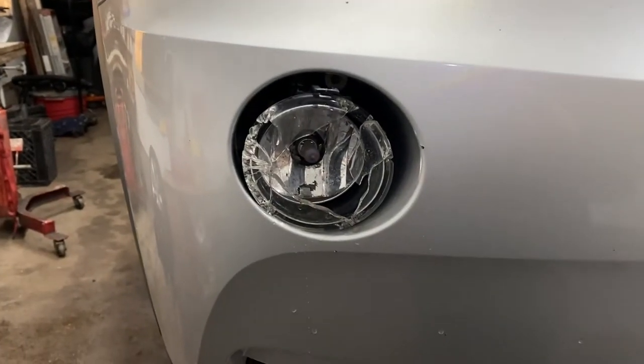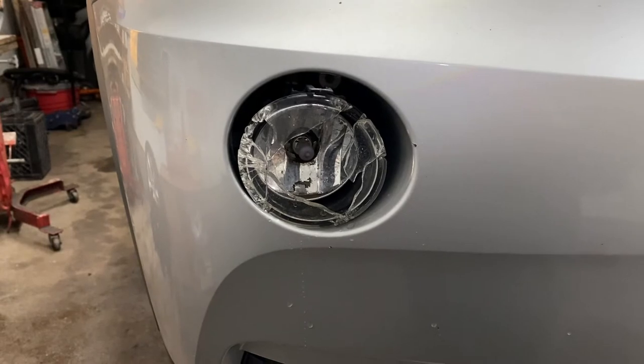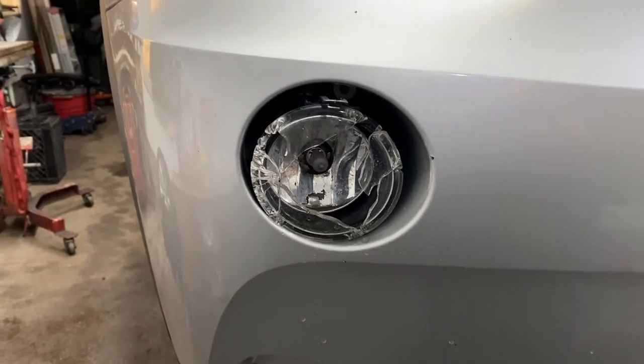Today I'm going to show you how to replace a fog light lens on a BMW X3 2013 model. They're very easy to do.